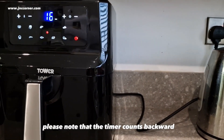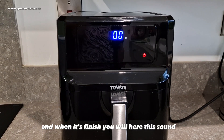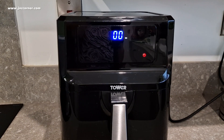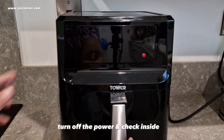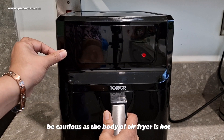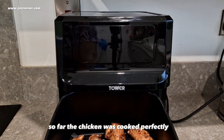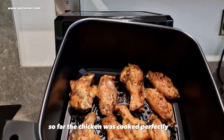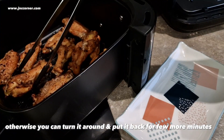Please note that the timer counts backward, and when it's finished, you will hear a sound — that means the cycle is done. Turn off the power and check inside. Be cautious as the body of the air fryer is hot. The chicken was cooked perfectly. Otherwise, you can turn it around and put it back for a few more minutes.